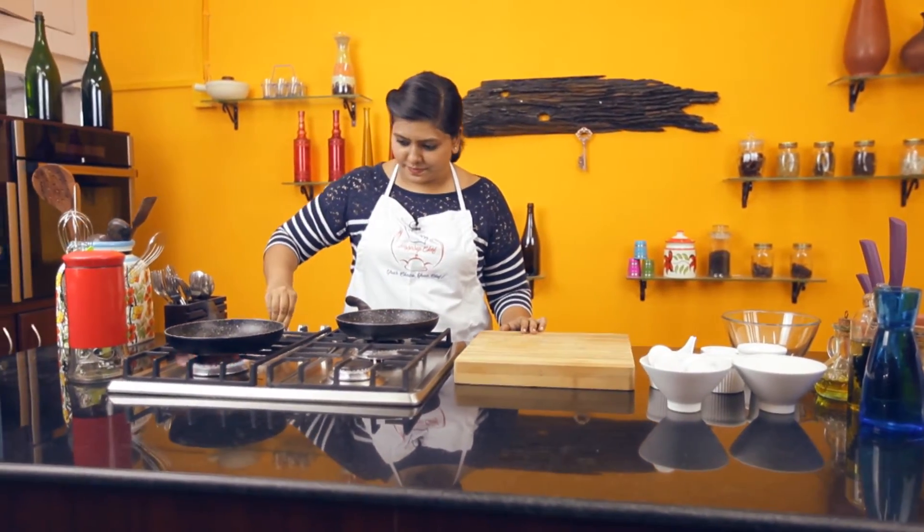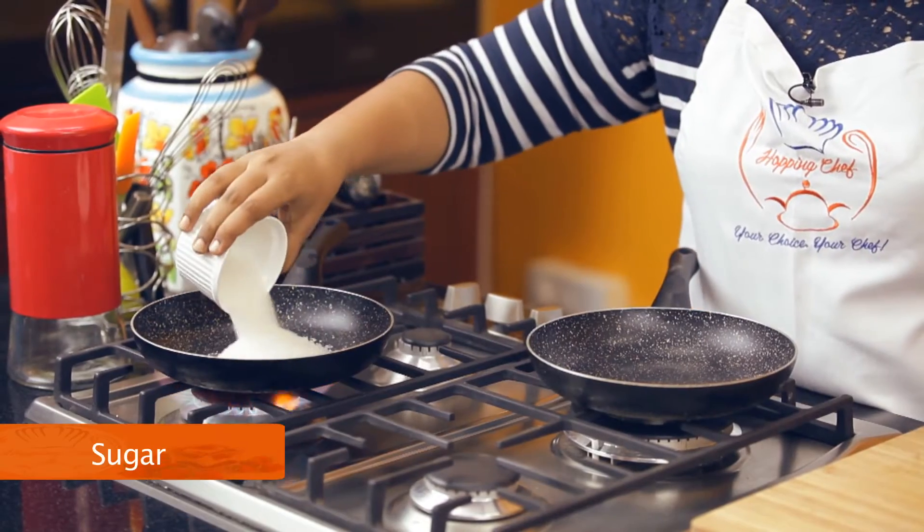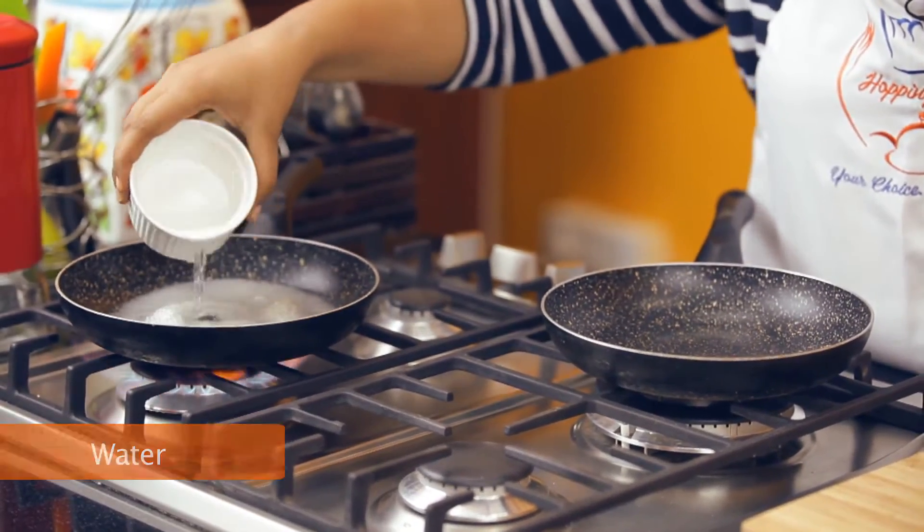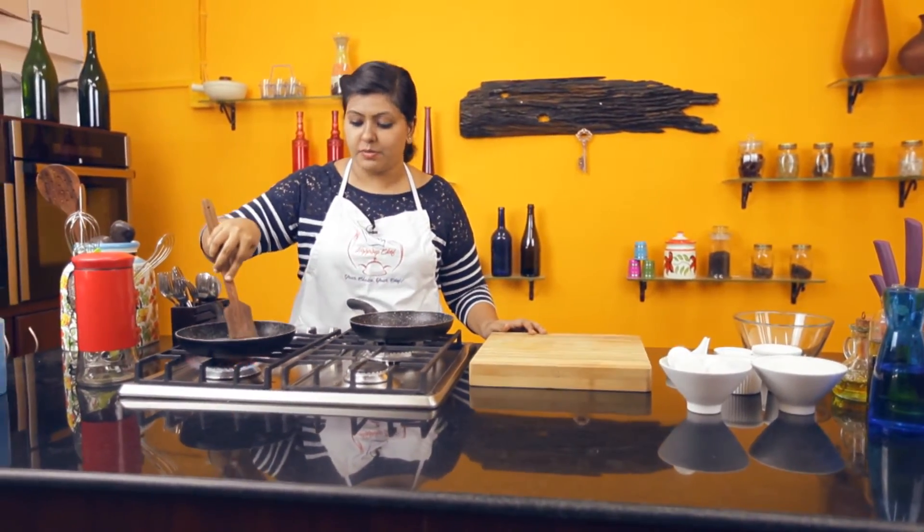We start by first making the sugar syrup. We'll flavour it with some star anise. Take 1 cup of sugar and add the same quantity of water. Take a wooden spatula and let it bubble away.